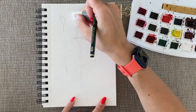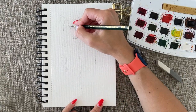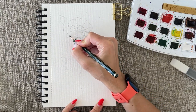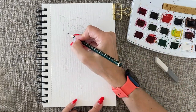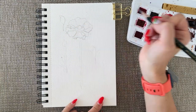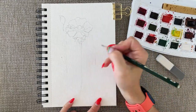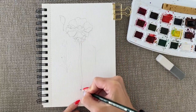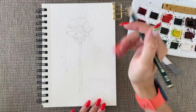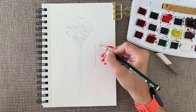Now that I'm happy with the layout, I'm drawing the details of the anemone and the other plants from my reference. The reference link is below the video, and I also took a picture of the final sketch for you guys to use if you're a little scared to draw. I know sometimes people are intimidated by drawing flowers because they think it's super complicated with so many shapes and layers, but if you practice — as I always say — you're going to be good.